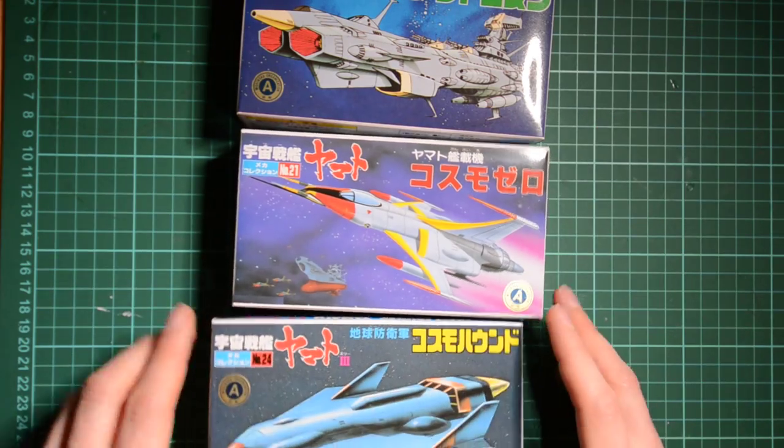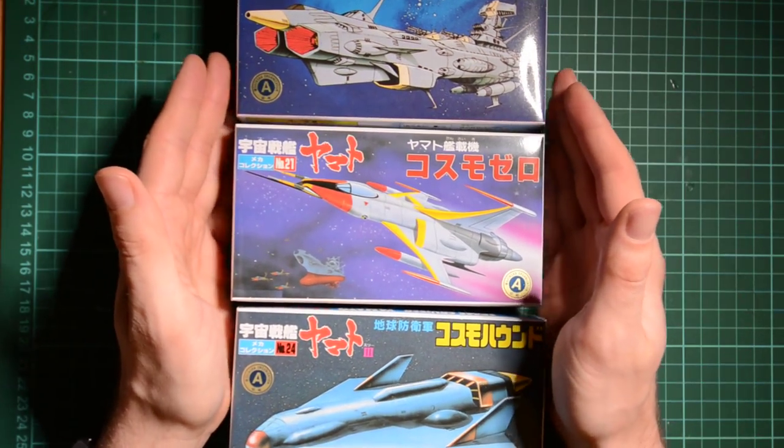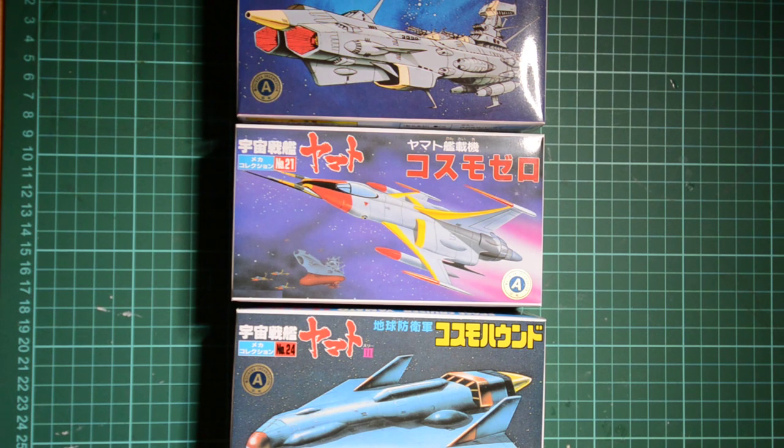These are a selection of kits from the Space Battleship Yamato series, which first aired in the late 1970s and carried on. There were several series and movies, and there was recently a reboot — Yamato 2199 — which came out a couple of years ago and was reasonably well received. I haven't actually seen it yet myself, but I'm a big fan of the original series.